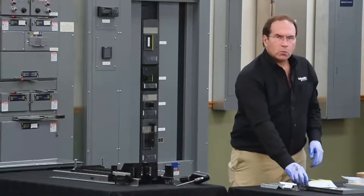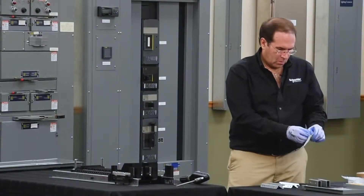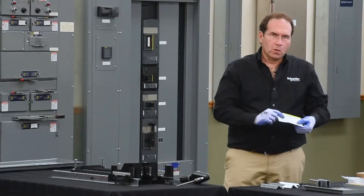Next, we'll install the second neutral lug. The hardware for that is also on the hardware card.